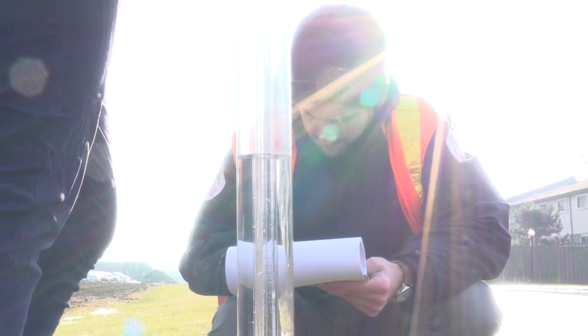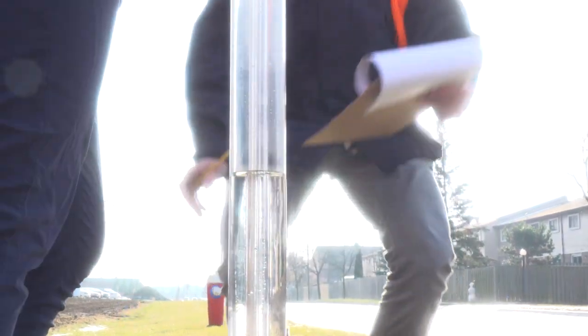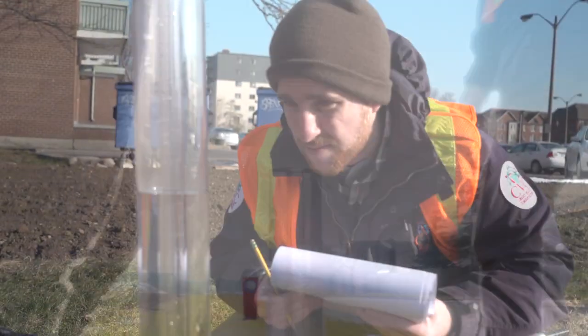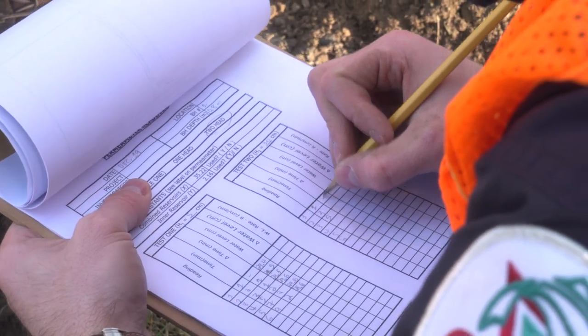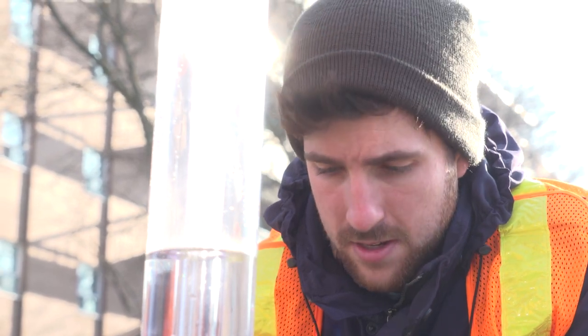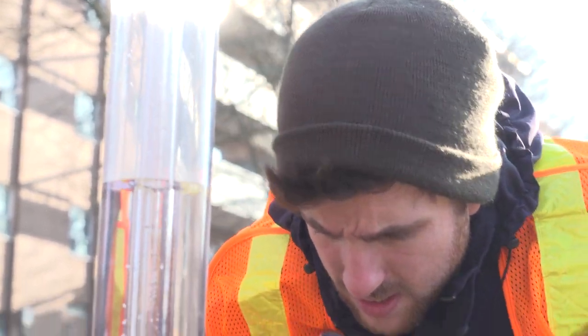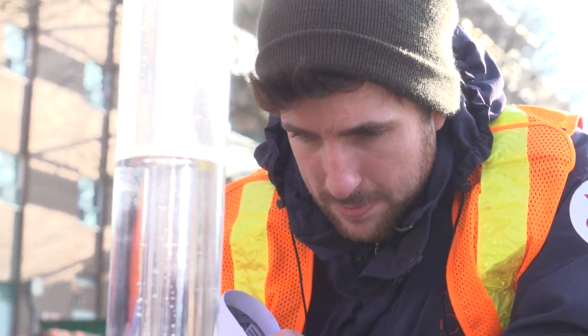Take a reading at the start of the test and then again at regular intervals, say every one or two minutes. The lower your soil permeability, the more you'll have to spread out your reading intervals. Bring some data entry sheets to make it easy to record your readings. Continue taking readings until a steady state rate of fall is observed. This represents approximately saturated conditions, and the steady state value is used to calculate the design infiltration rate.